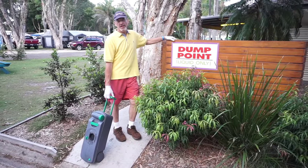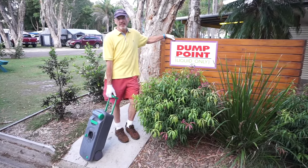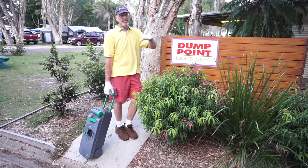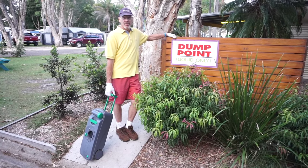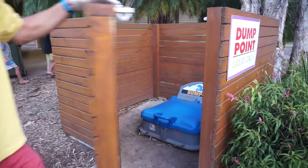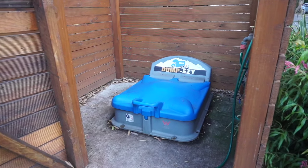There are pros and cons to having a cassette system. The pro is that you don't have to bring the camper van over to the dump. The con is obviously it's a small tank and has to be dumped more often. Some people bring their camper vans right over to the dump point, but we didn't want to bother to move, so we brought the cassette right here.